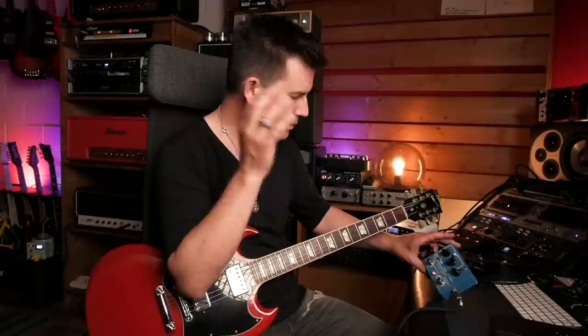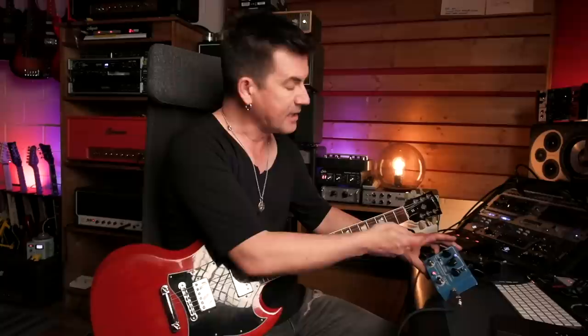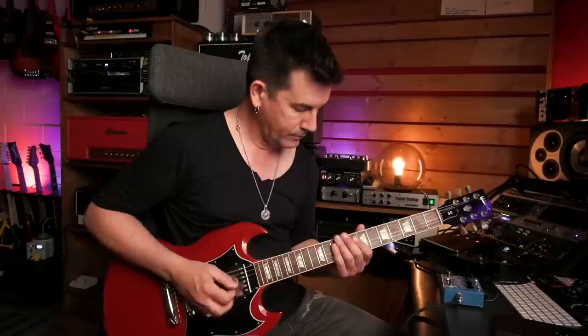Other famous Rangemaster users include Brian May and Judas Priest — they'd run into the darker channel on their amplifiers and kick it with the treble boost to get that great, full, proto-heavy-metal sound. I'm using a Keeley Time Machine Boost here today — I've had this pedal forever. The switch is a bit dodgy so I'll show you the sound with the pedal on and then turn it off so you can hear the difference. It's basically a Rangemaster-style boost with two settings: a 66 setting and a 73 setting. The 66 sounds more true and accurate to me, so I'm using that, with boost at about 2 o'clock and intensity all the way up.